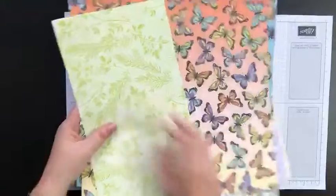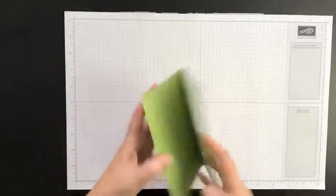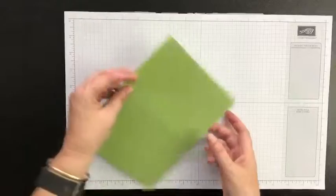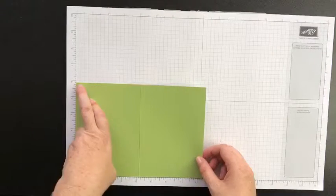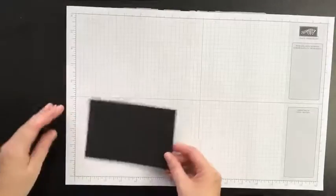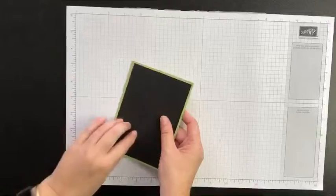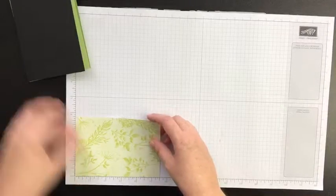The pieces you need for today's project, which I posted on my Facebook page, are some Pear Pizzazz card stock to match our Pear Pizzazz designer paper. This is a standard card base size — eight and a quarter by five and seven-eighths, scored at the four-and-a-quarter-inch mark or the ten-and-a-half centimeter mark. I like to work in inches. I also have some Basic Black card stock measuring five and five-eighths by three and seven-eighths — just a quarter inch shy of our card base — and then our designer paper, which is three and three-quarters by five and a half, an eighth of an inch shy of that.